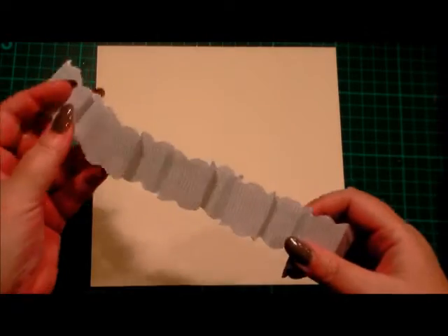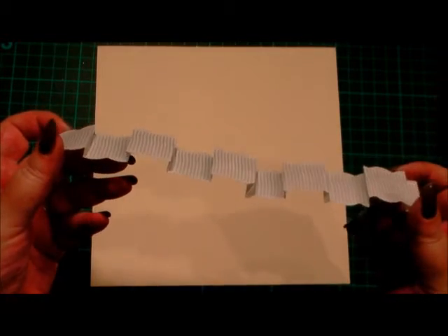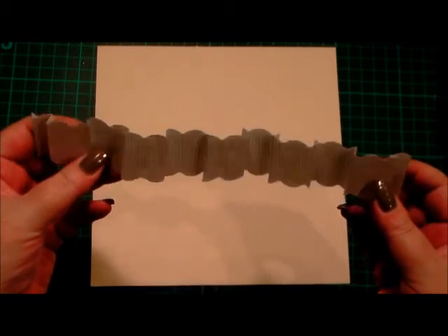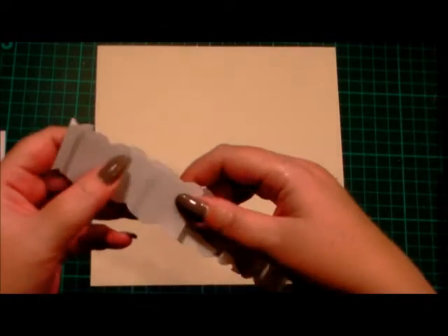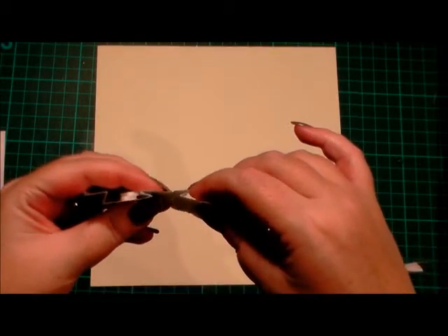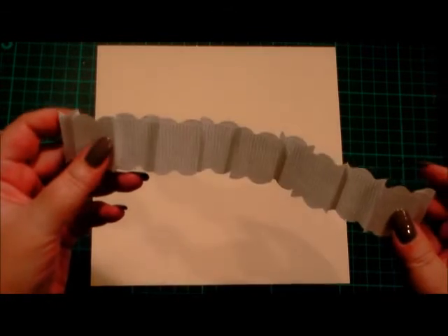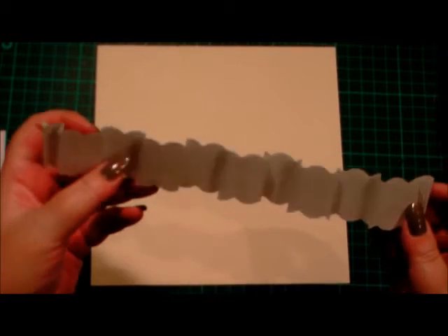Hi everyone, today we're making a gorgeous blue and ivory card using the Anna Griffin blanket fold paper from the kit. This was available a long time ago, but it's very easy to make your own. Simply score one piece of paper that's 12 inches long into one inch segments and quarter of an inch segments — an inch then quarter of an inch — using mountain and valley folds. I've done one strip of 12 inches, approximately an inch and a half wide.